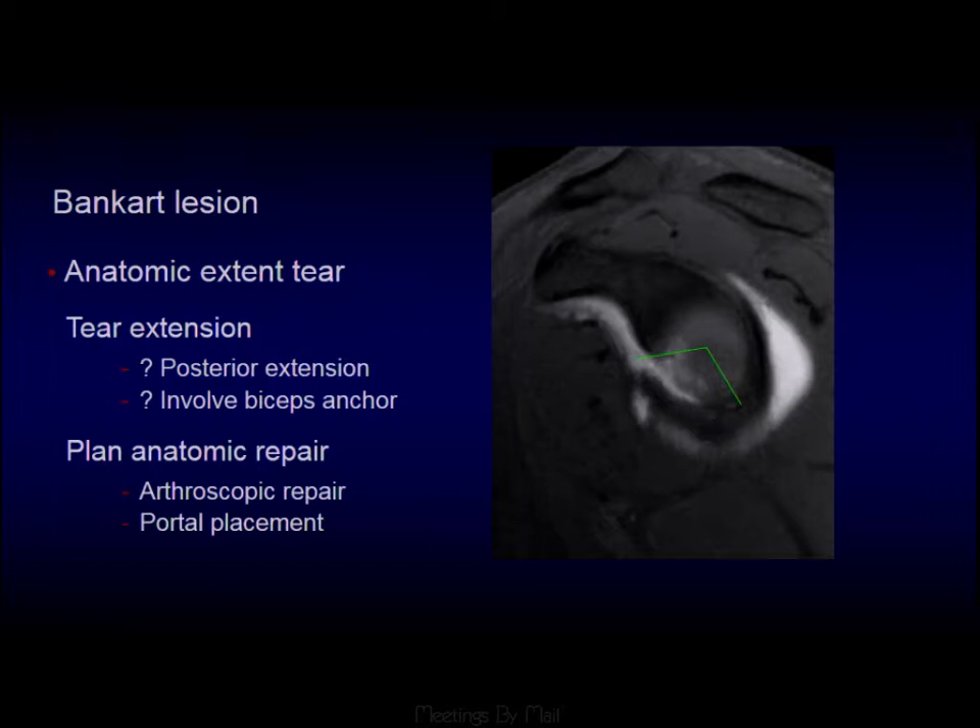Whenever we see these Bankarts, we want to give a rough idea of where the tear is from and to. Does it extend posteriorly? Does it extend up through a SLAP tear? Does it extend into the biceps anchor? This is really important for the orthopedic surgeon to plan their portals and to know how long the surgery is going to take.